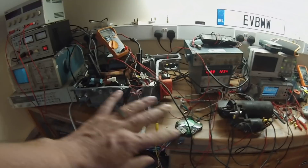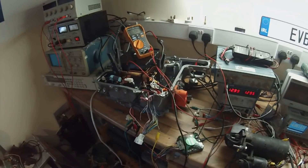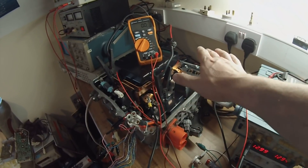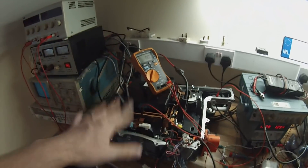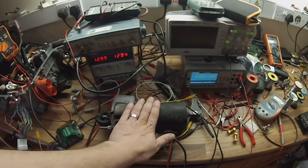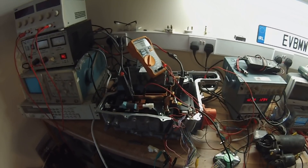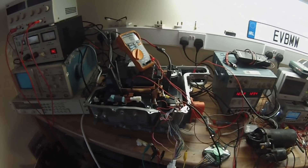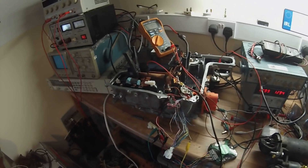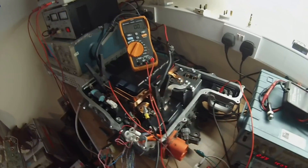So we've got ourselves a power conversion module that can be used for charging, we've got two inverters that can hopefully let us run AC, and we can most certainly run a DC motor as well. All of this in a little box that costs a hundred euros and is basically designed to be put in a car.